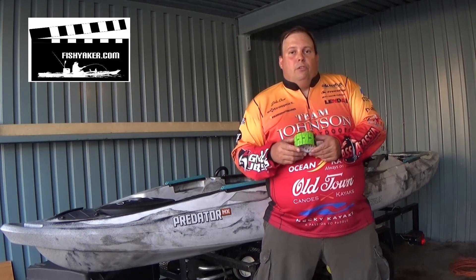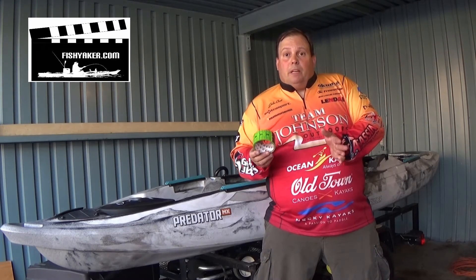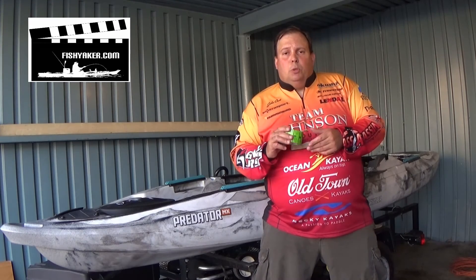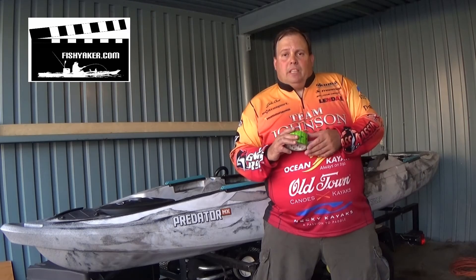Simply put the fish down in this footwell. But try it out — it works real well. It's inexpensive, and if you ever leave home without a measuring device, you have some redundancy. Thanks for watching. As always, be sure to subscribe to the FishYacker YouTube channel and like us on Facebook. Thanks for watching.